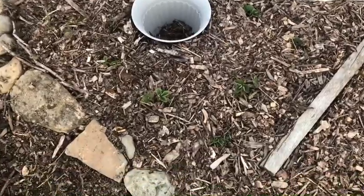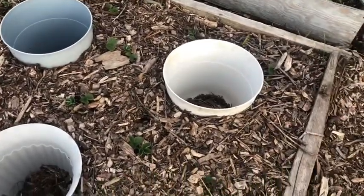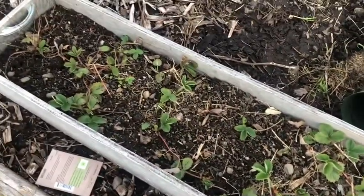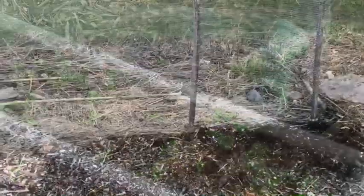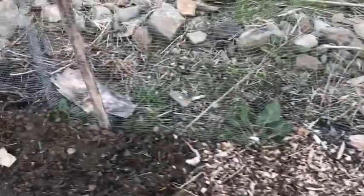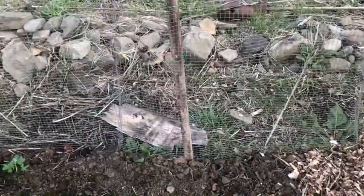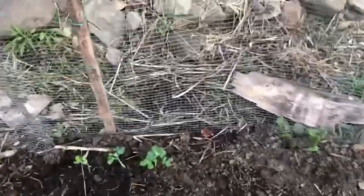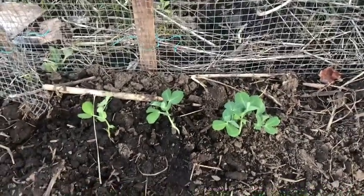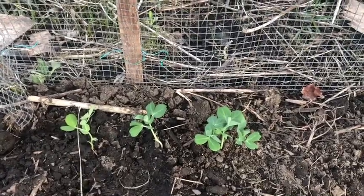I planted a few strawberries in here, and I've got more strawberries coming up in containers — they're starting to come up. Back along this fence today I planted more peas, some lettuce, some Swiss chard, and something else I can't remember. I did start a few peas inside too, and those are looking pretty good, so I'm hoping to have lots of peas this year.